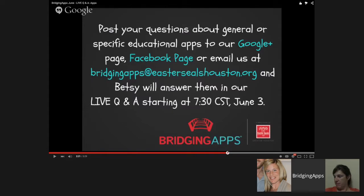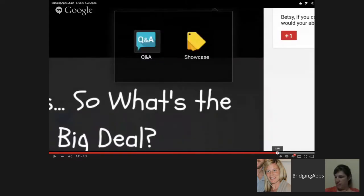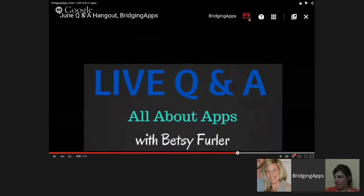One other way — and it's kind of a cool feature of Google Hangouts — is if you go to the Google Plus page for Bridging Apps and click play like you're watching us now, along the very top of your screen you'll see nine little squares, three rows and three columns. If you click on those squares, it's going to give you the apps button.